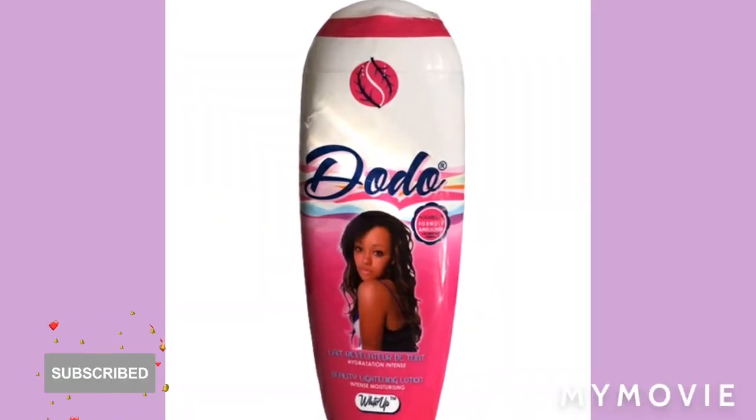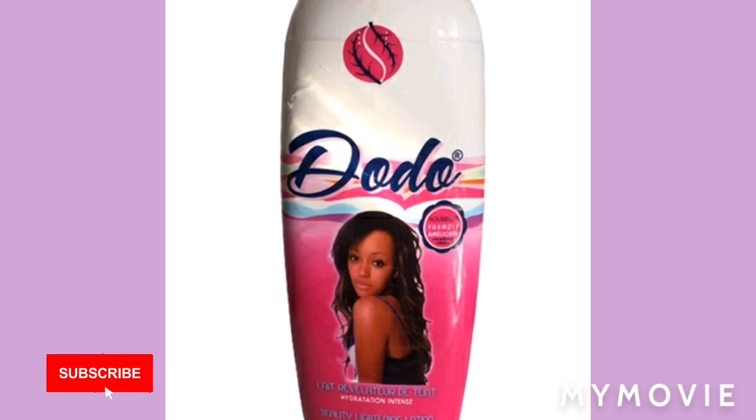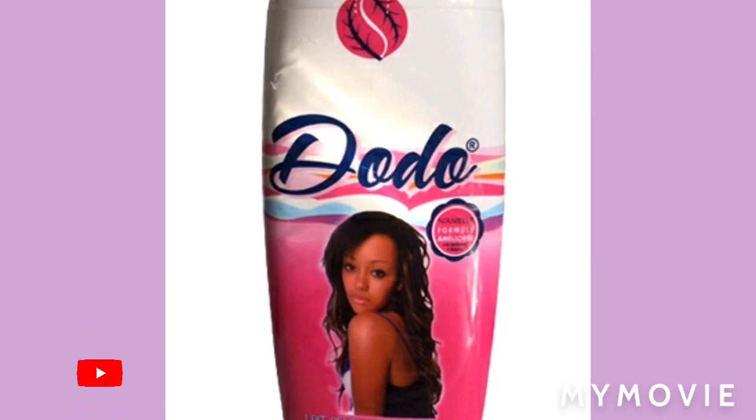I won't make the cream here, but anyway I'm not going to discriminate nobody's cream. All I can say is that this doo doo lightening cream is really good, so I'm going to teach you how to mix it.